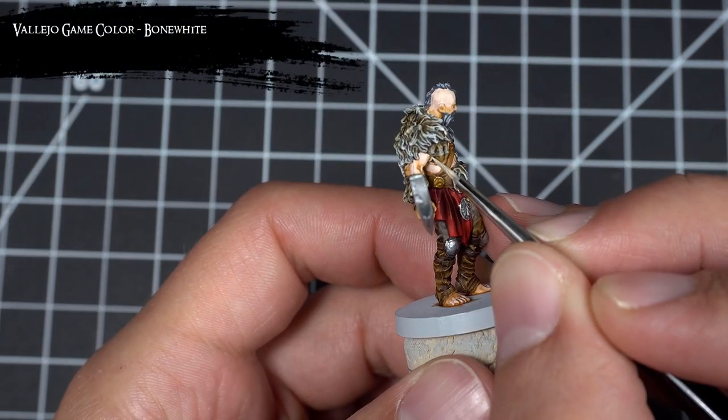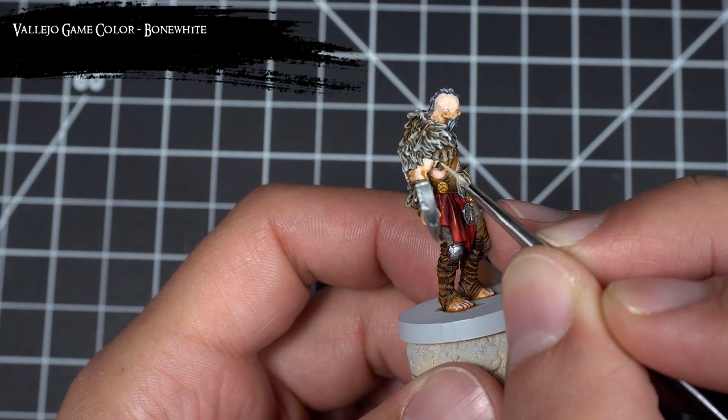Then, for the final detail, I painted all the claws with Bone White and gave them a wash of Agrax Earthshade.